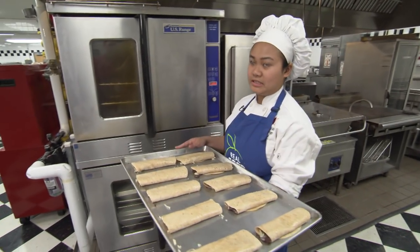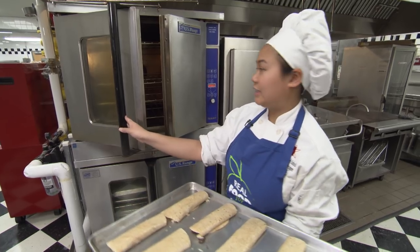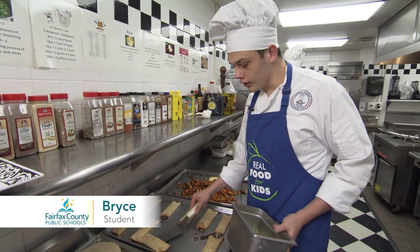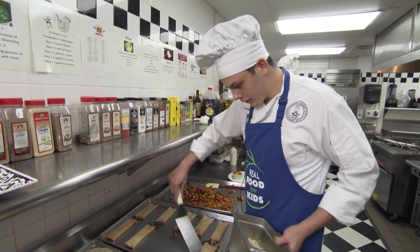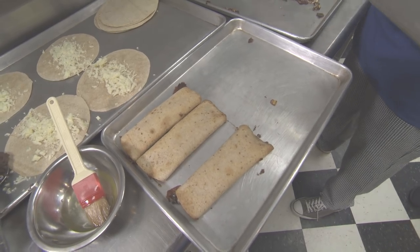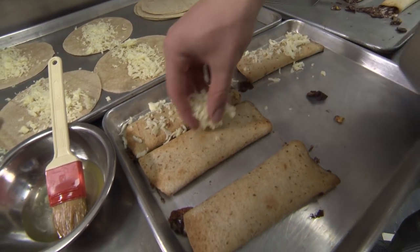So we wrapped the taquitos already. These are going in the oven, preheated to 350, and they're going in for about 7 to 10 minutes in our oven. The taquitos are fully cooked through, but we want to add some browning on top for crispiness and flavor. So we're going to put these in a salamander, which is essentially the same thing as your home broiler. By putting cheese on top of the taquitos, the salamander is going to make it brown up.